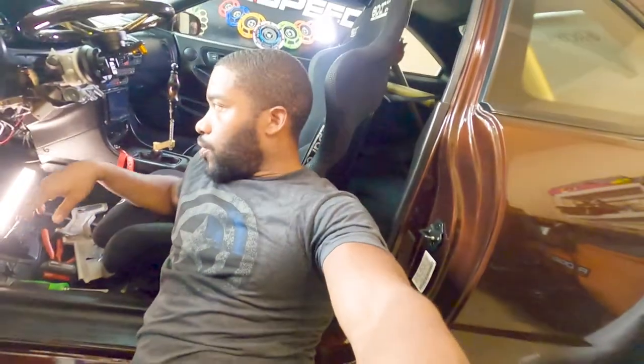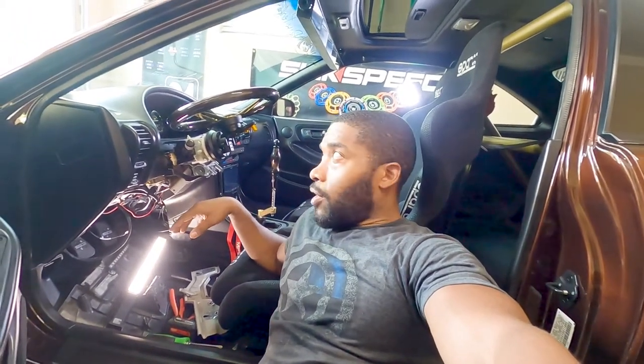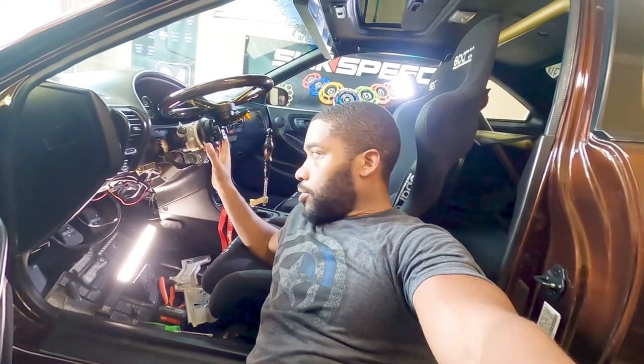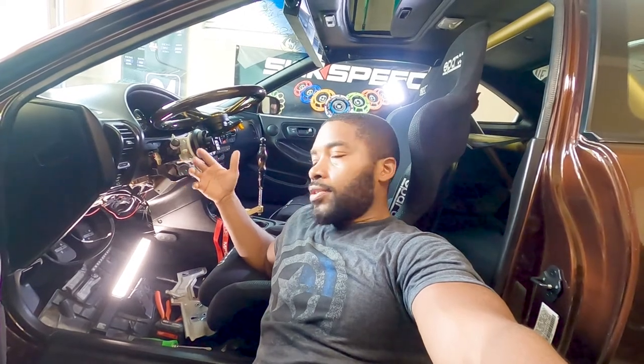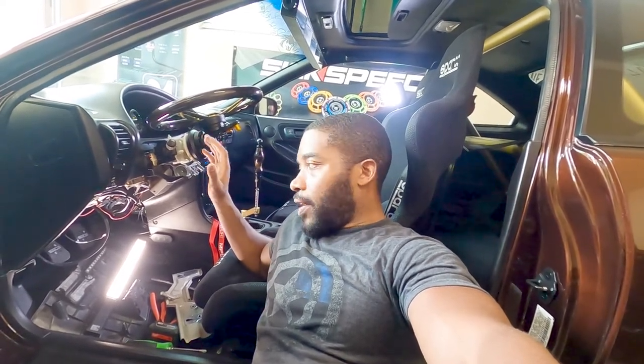What we're going to do is soft install everything — meaning I'm going to get it up here but nothing's going to be secured to the clamshell, nothing zip tied. I want to be sure that when I connect power this kit actually works and actually starts the car before I go securing everything. If you've done plenty of installs you should know that: soft install first, then once everything works line it up how you want it, nice and pretty.